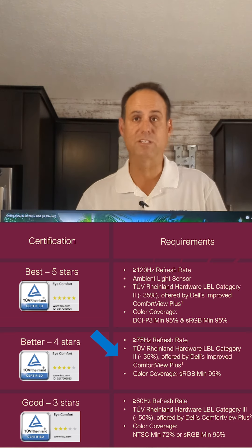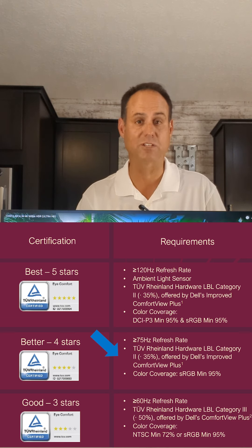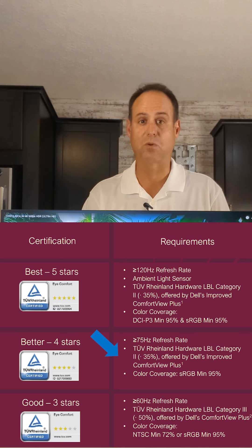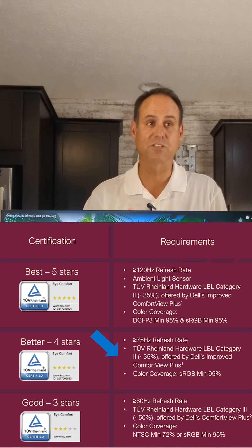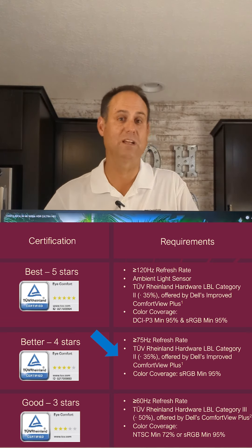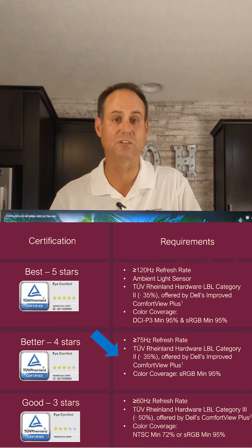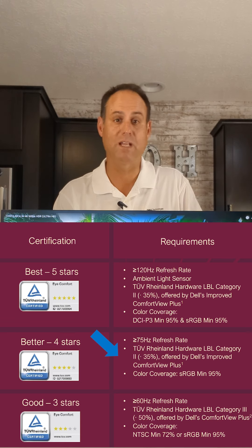The other requirement is a minimum of 95% sRGB on the color scale to get that four-star rating — and here we're at 99%, so we get the four-star rating. To get the five-star rating it goes a lot further; that's typically our U-series UltraSharp monitors, our higher-end ones. But a four-star rating is absolutely excellent, especially at this price point.